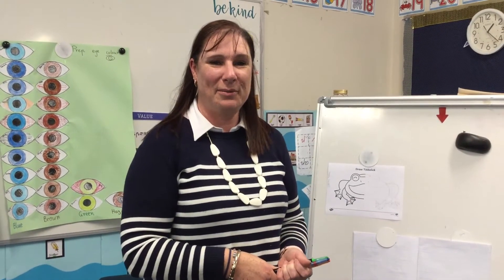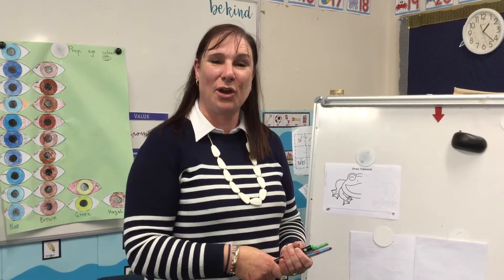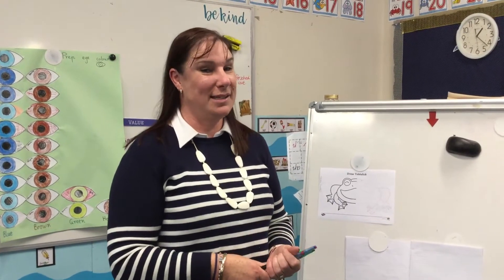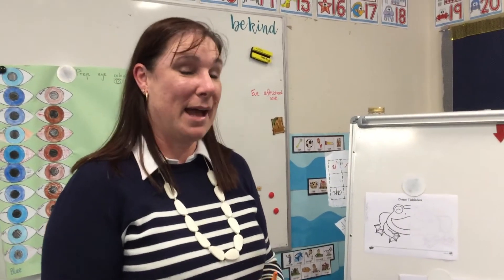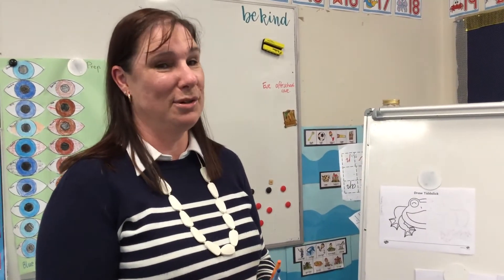Hi preps, I hope you're all well and enjoying doing your activities at home. Today's writing activity is about Tiddalik the Frog. I hope you enjoyed watching the video about Tiddalik, and now you get to do a crafty activity about Tiddalik the Frog.